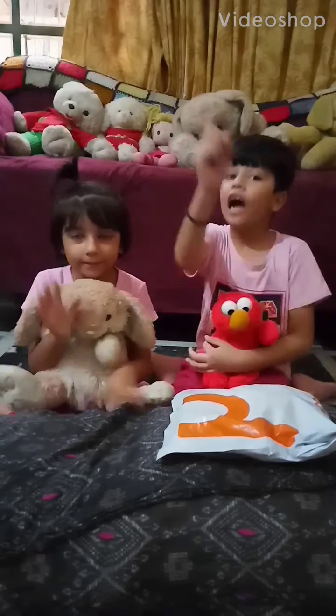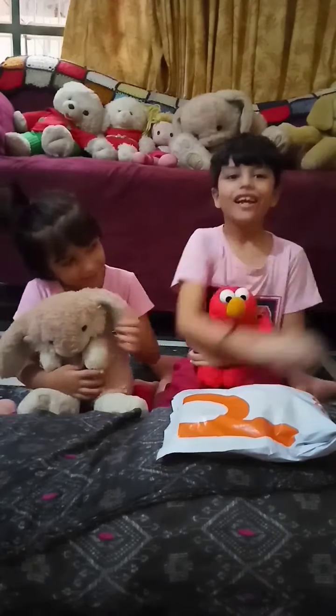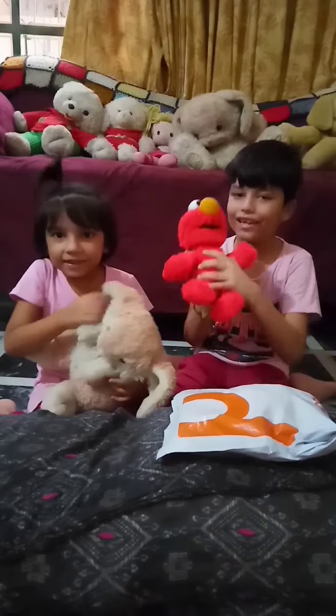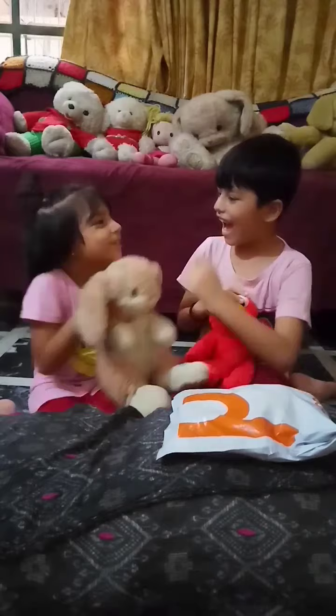Assalamu alaikum. Hi. How are you? I am Mama Josh. She is my sister. And this is Red, my best friend. It is Dippy. Yes.